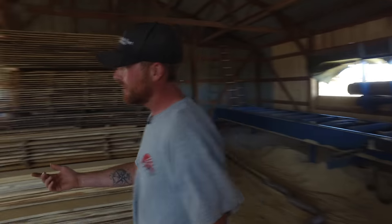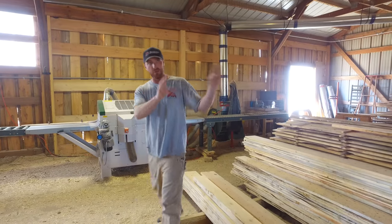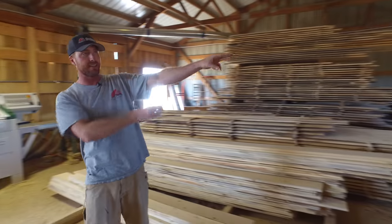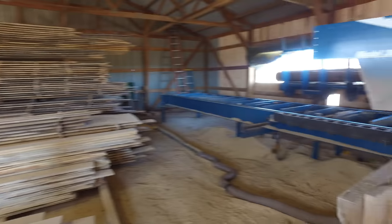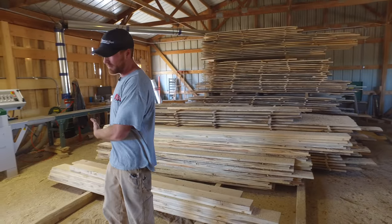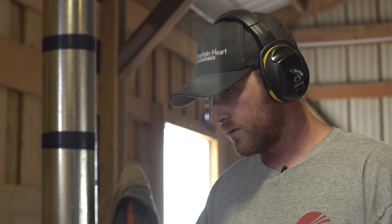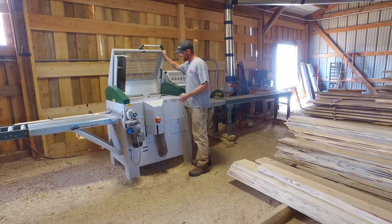Over here is the other side of our operation. We cut all the wood right here — we bring our logs in on this log deck and then bring the material back here. Most everything comes to me over here where we run this four-head molder planer. This machine has five motors on it, all powered by the converters as well.